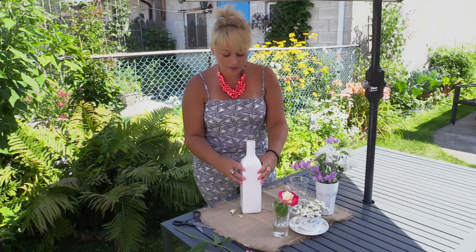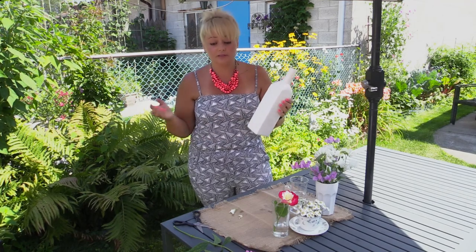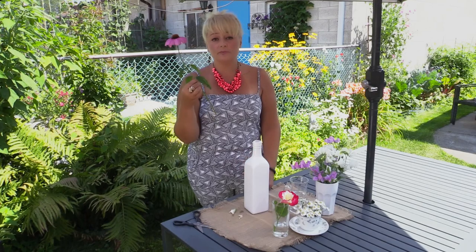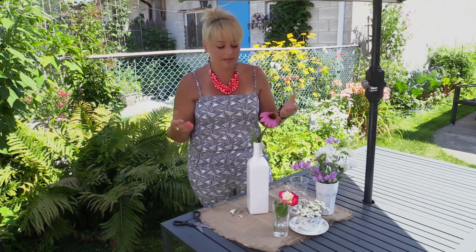And also, even just an old bottle — I have this white one, but even just an old wine bottle, take the stickers off and stuff like that, and just take one simple long flower, making sure it's proportional to your vessel, and you're done. Hello, easy right?